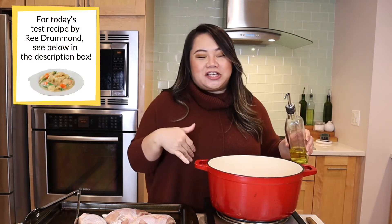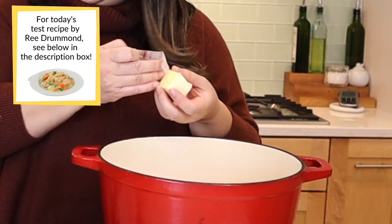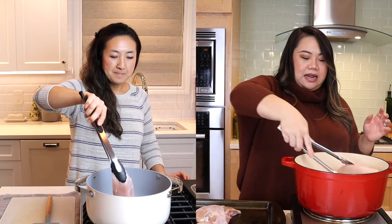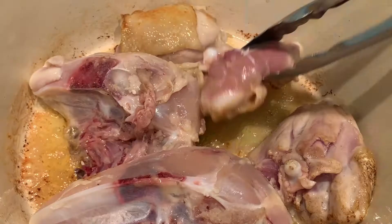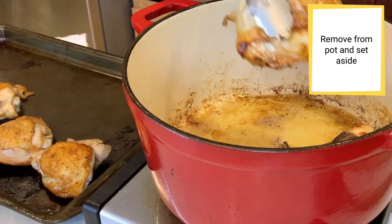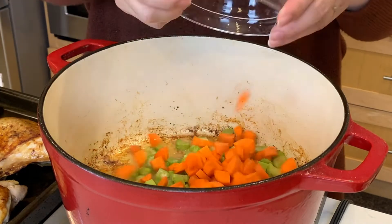We're going to sear it and get it nice and brown — get some of that flavor — and then add our vegetables in. Just a little olive oil, a little butter. We're going to put our whole pieces of chicken in. We're not trying to cook the chicken, we're just trying to get a really nice sear on it. We're going to pull it and put it aside. Some chopped onion,